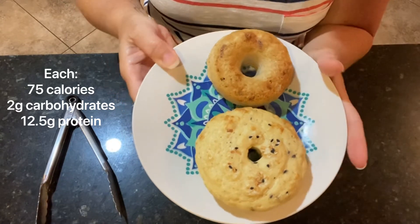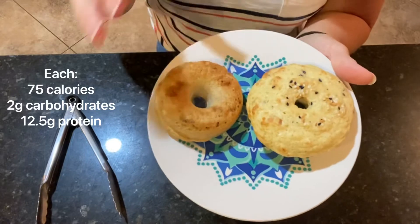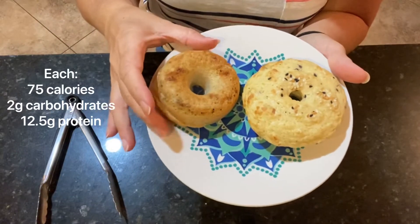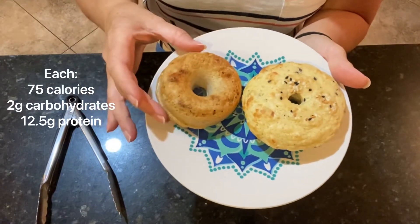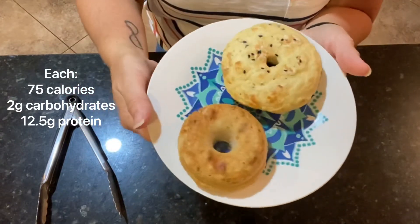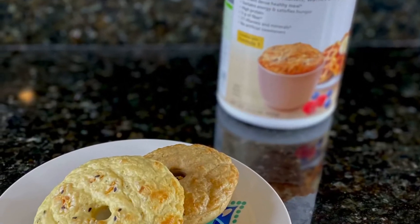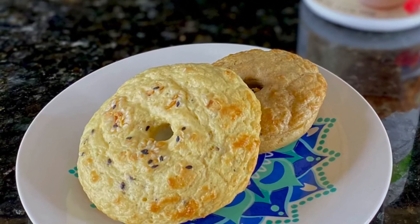You can slice these and make sandwiches out of them, or slice them and toast them just like any other bagel. You can do anything with these that you would do with a regular bagel, and they smell so good.